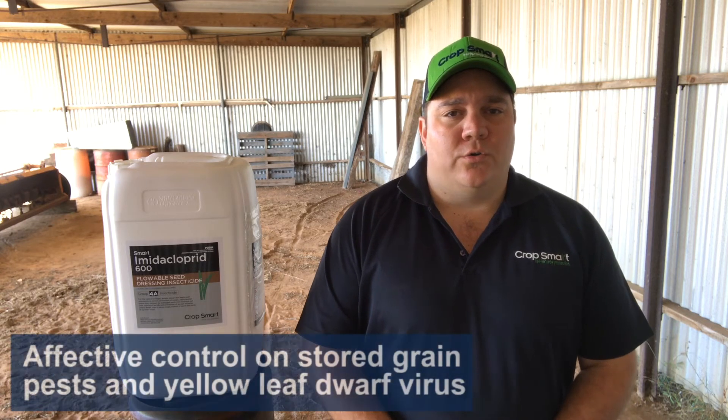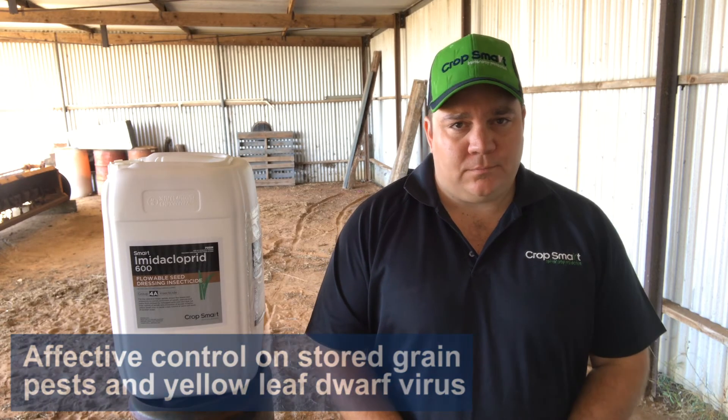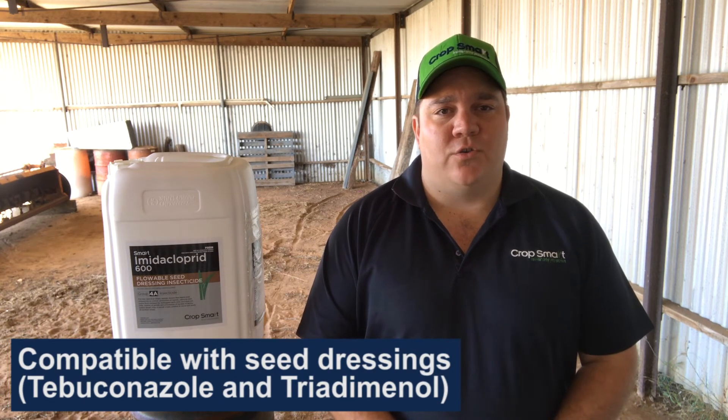Imidacloprid also gives good control on stored grain pests and yellow leaf dwarf virus in barley. It's highly compatible with just about every seed dressing out there, including your more common tebaconazoles and tritaminoles.